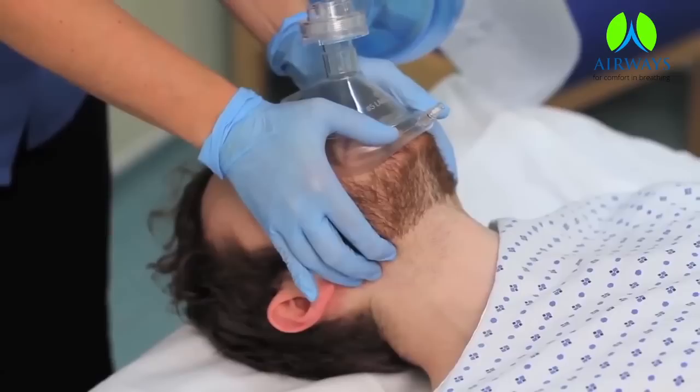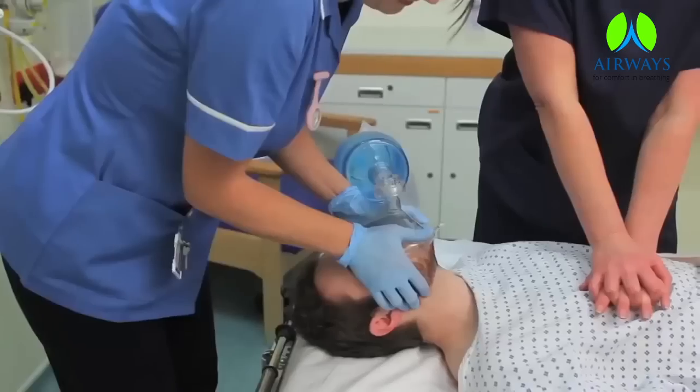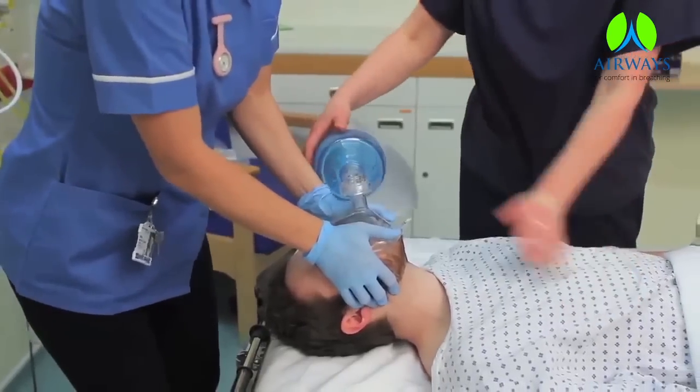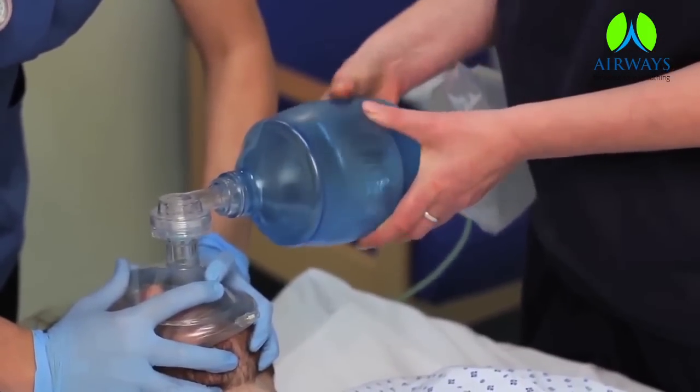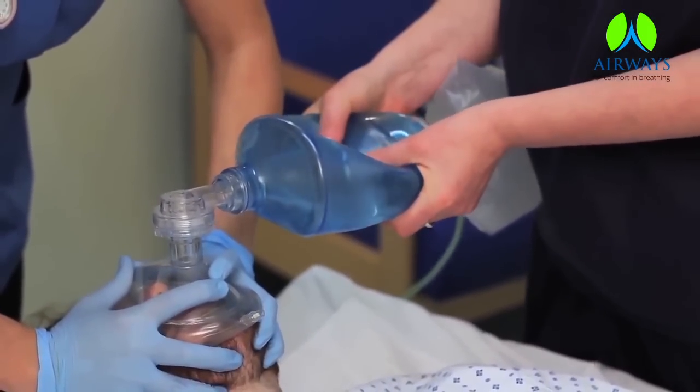Hold the mask to the patient's face with forefinger technique. Be sure to open the airway. Gently squeeze the bag with enough force that the patient's chest rises.